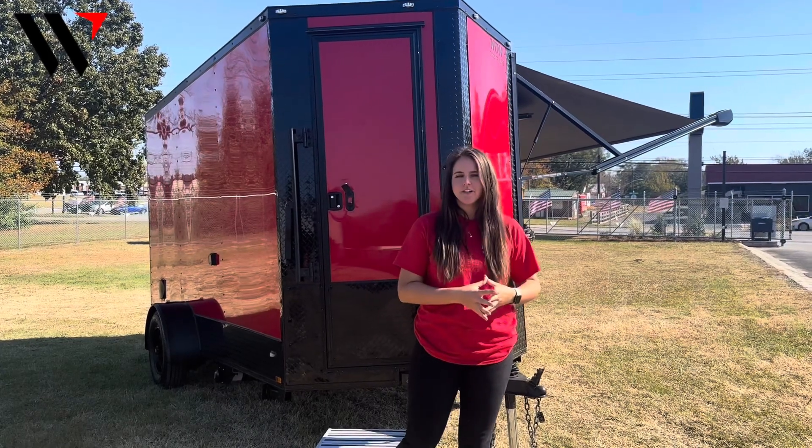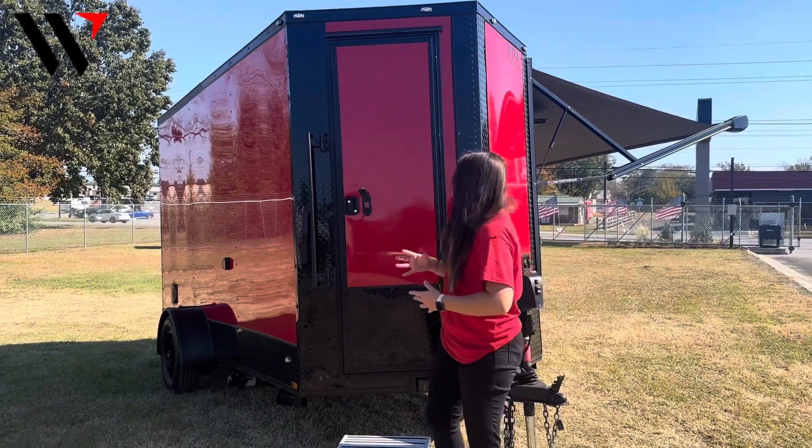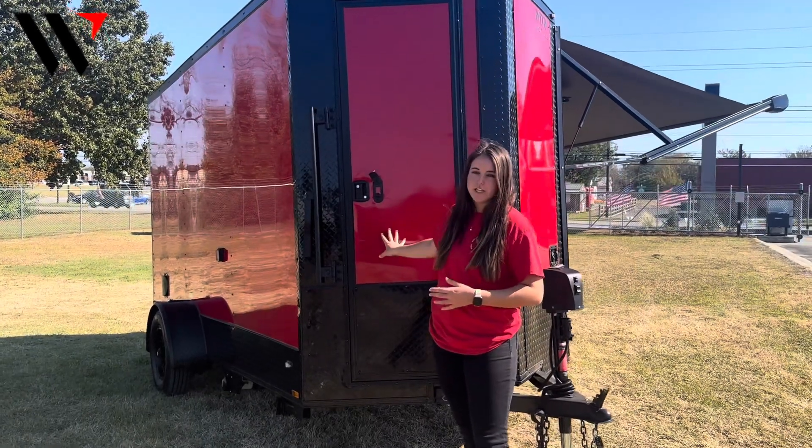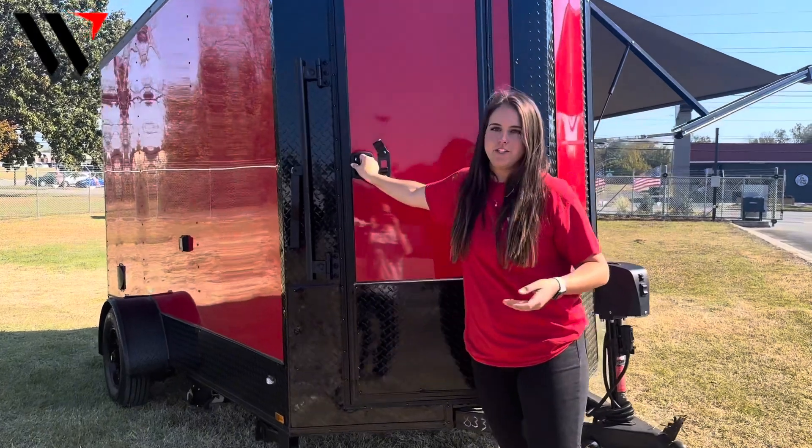Lastly, as we make our way back to the front of the trailer, we do have a half bathroom package. Right here in the front you will have a 24-inch access door with the RV style latch and the bar lock for additional security.